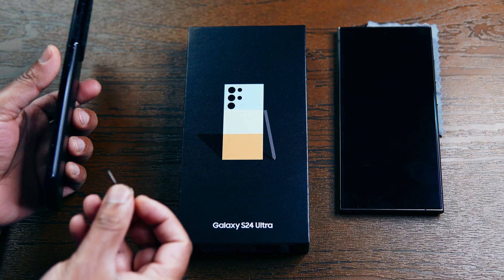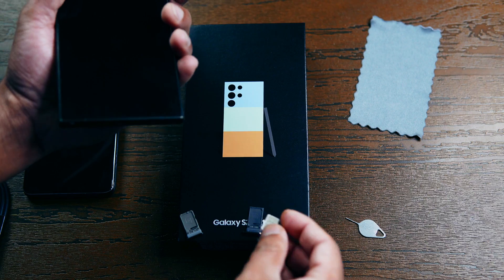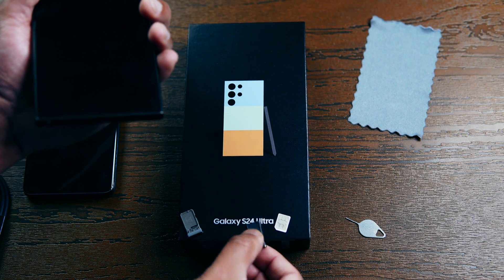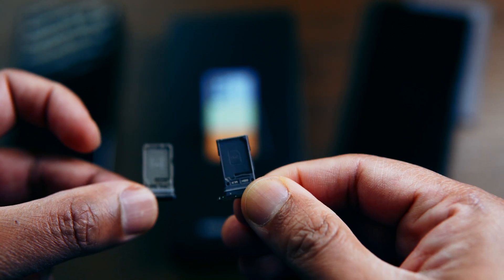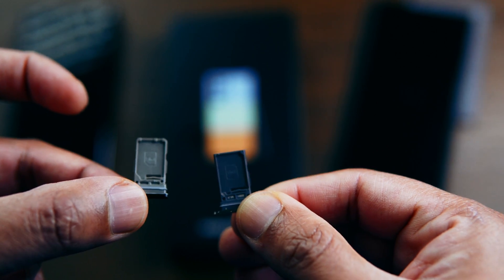Once you have powered the device off, you can take the SIM card out and put it into the new device. On the new device, pay close attention to the orientation of the SIM card — on the new tray the notch is on the top right, whereas on the old SIM card tray the notch is on the bottom left.